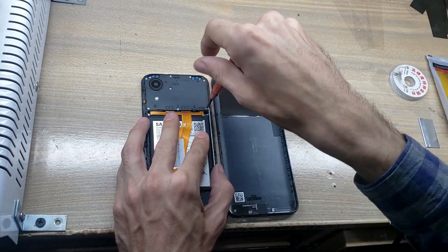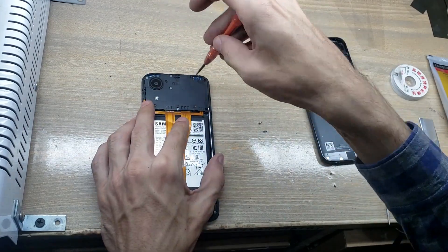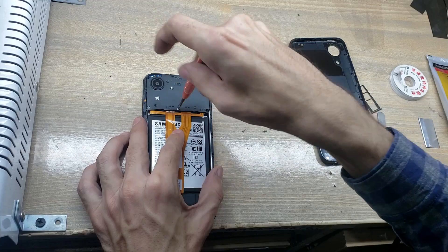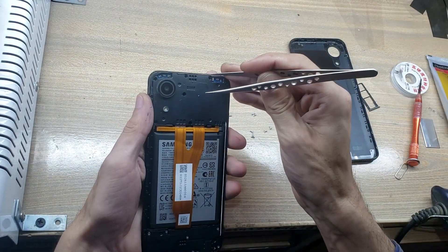Remove screws from the main board protection cover. Remove the protection cover.